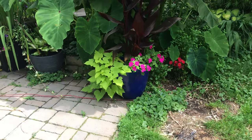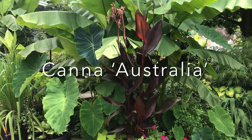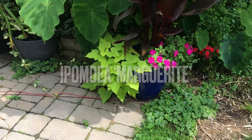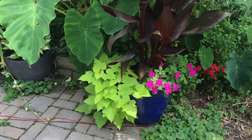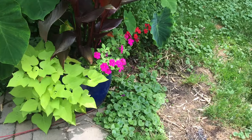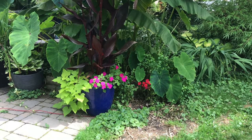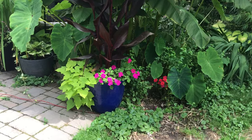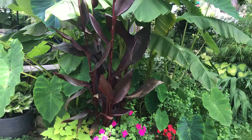Focused on containers in this video: in this nice royal blue container I have another pretty simple design with a Canna 'Australia' and also a Marguerite sweet potato vine with some Beacon Pink impatiens. Just a nice little accent for the garden, kind of playing off the other impatiens nearby, underneath the Colocasia and the hardy bananas.